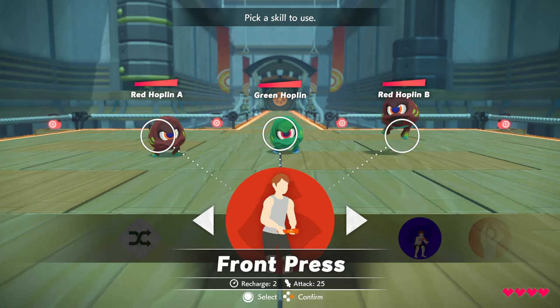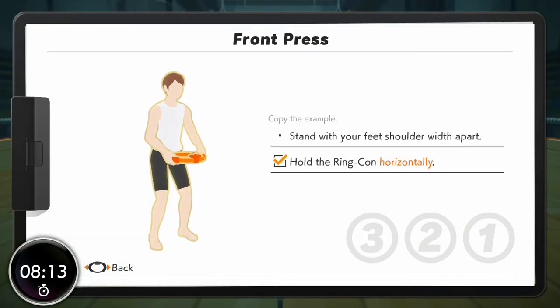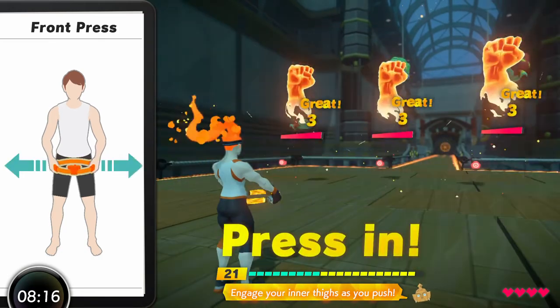Much of skill and attack. First press. Okay, let's go — engage your inner thighs as you push.